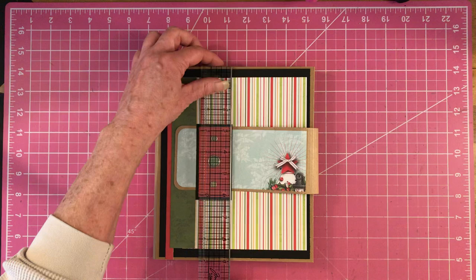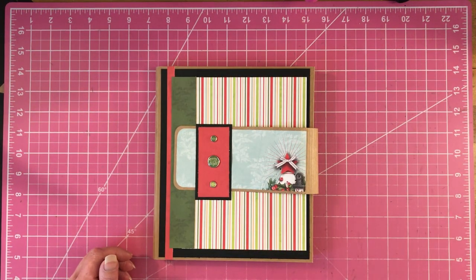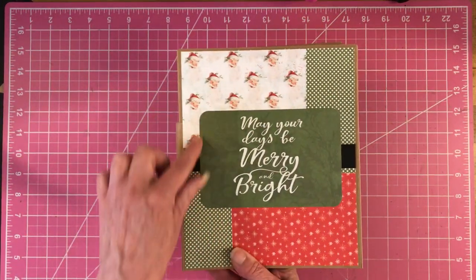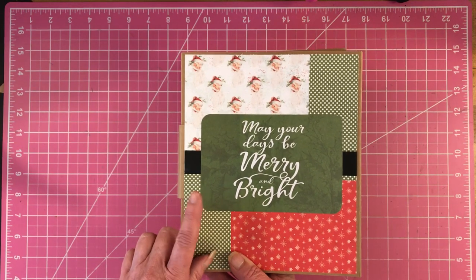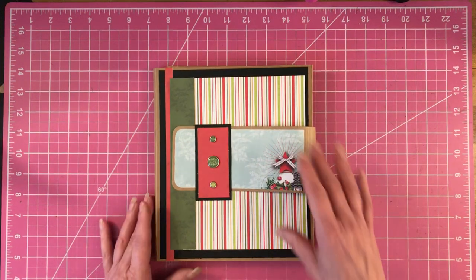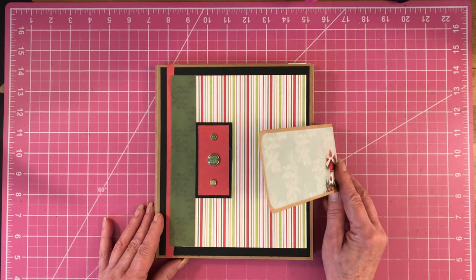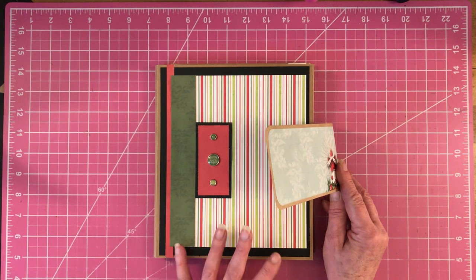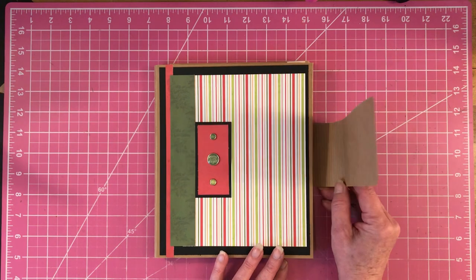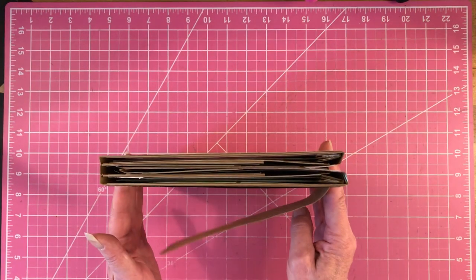It measures nine by seven and a half. Like I said, we did use scraps. I didn't have enough big scraps to decorate the back, so I had to piece it in. A lot of this is kind of pieced in because we didn't have very many scraps left, but I wanted to create something to help use up those scraps. So here we just have a belly band to kind of keep it closed, and it did get a little bit chunky.